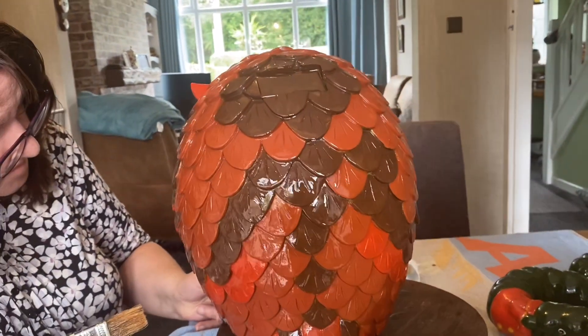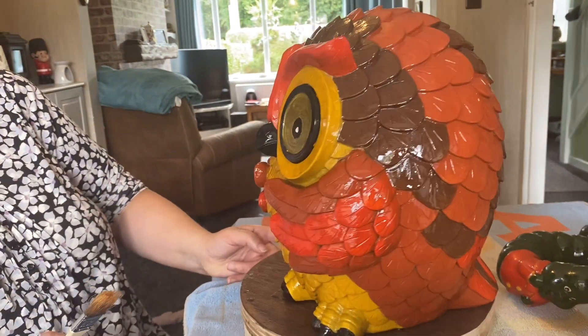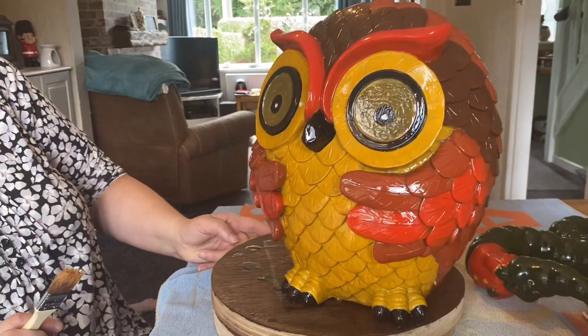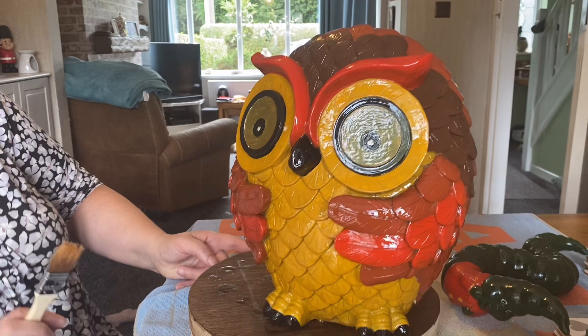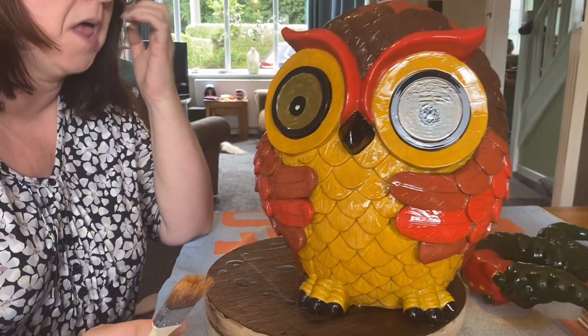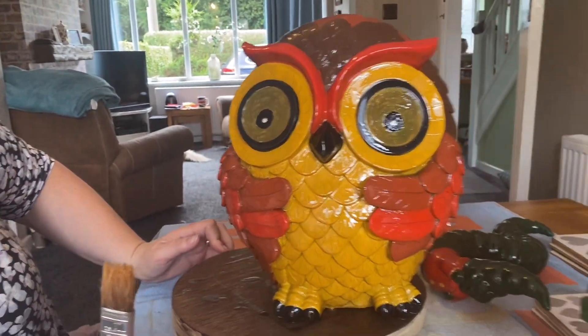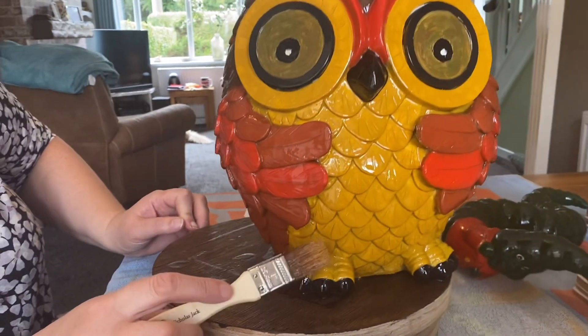Bring him all the way around then. Is it a him or a her, Deb? Oh, I think he's a he — he's got to be a he. He's like a Harry Potter owl, isn't he? He's a magic owl because he's a magic color. Wow, that varnish brings out the color and brings out the shine.